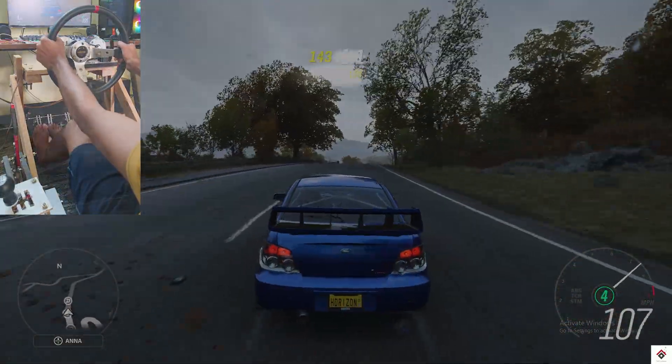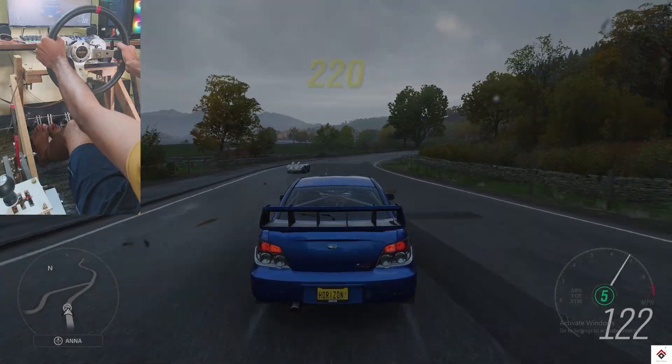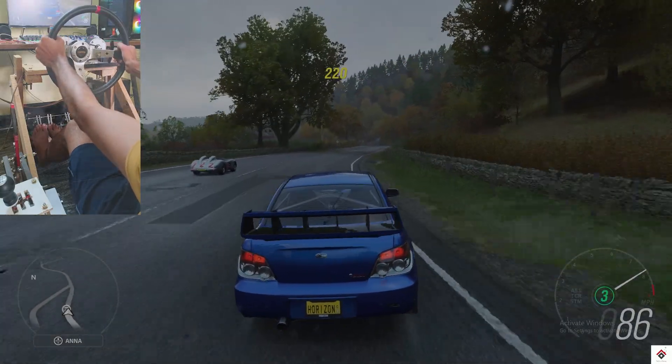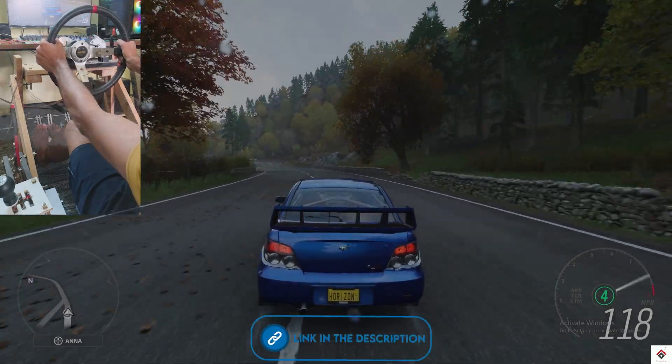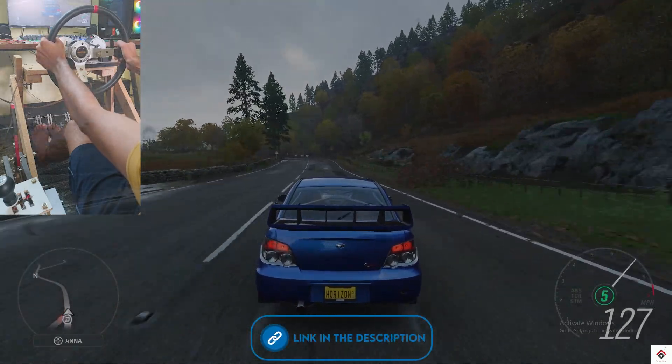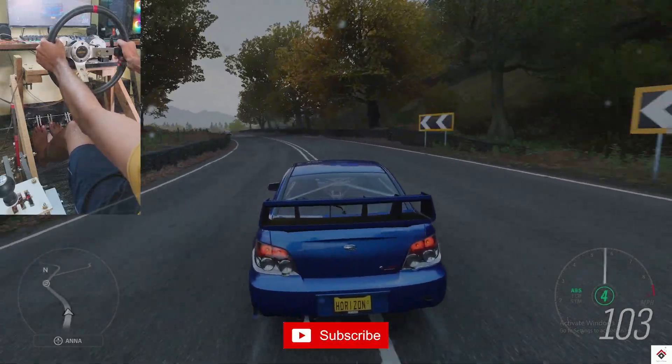So that's all for this video guys. I hope it will help you a lot. If you have any doubts, let me know in the comment section below. For all the files to download, visit the link in the description box. Thank you for watching — we'll be back in the next one.